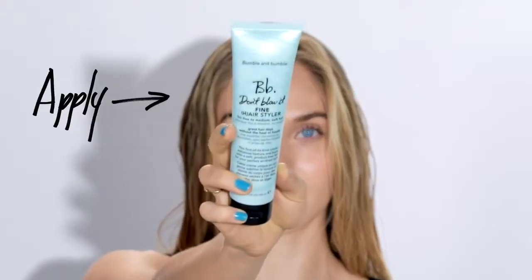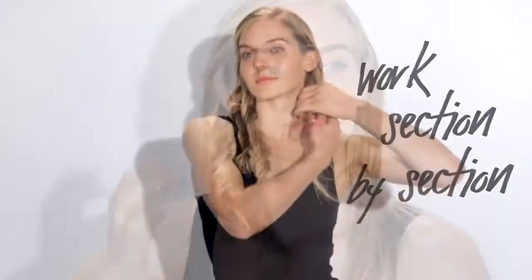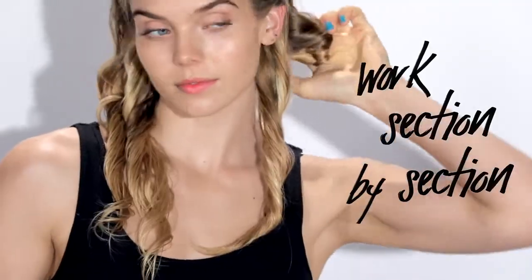I'm applying BB Don't Blow It Fine from the mid lengths to the ends. This will give me a bit more texture and body. I'm taking sections of my hair, twisting them away from my face and squeezing. And now I'm going to let my hair air dry.